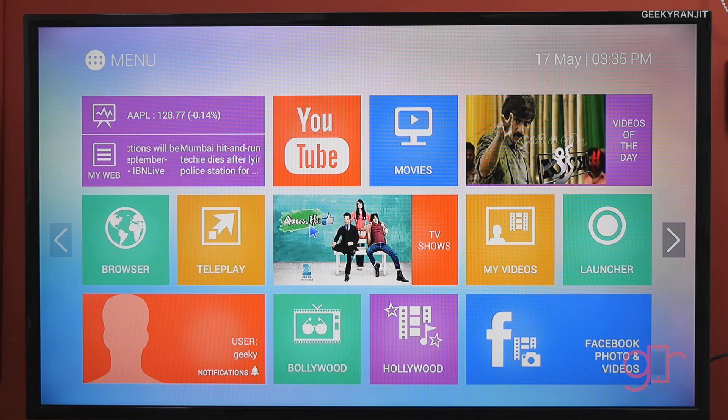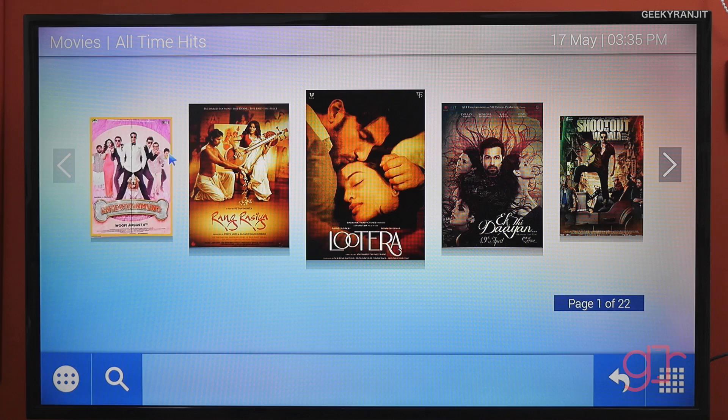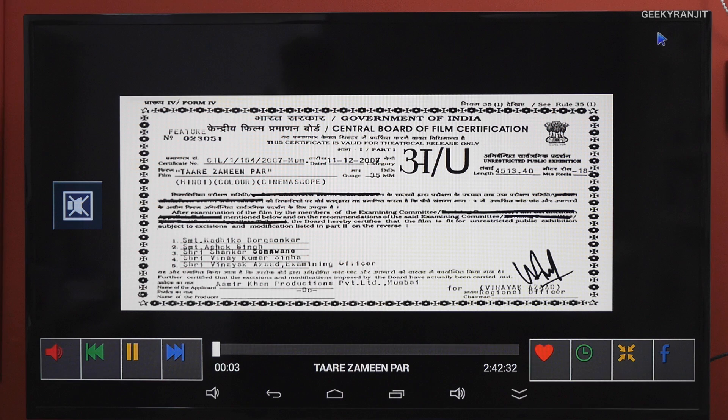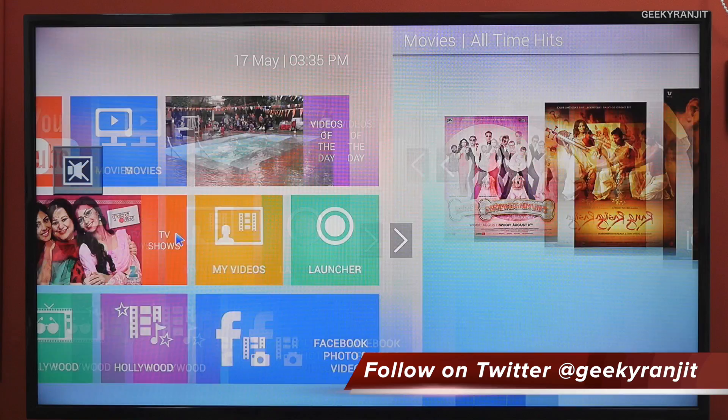We also have a section for movies and these work pretty well. The movies start playing quickly without any ads, so the experience is good. However, the movie selection is actually pretty old — I could not find the latest movies. It works, but the selection is limited to older content.